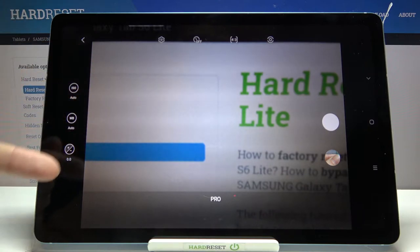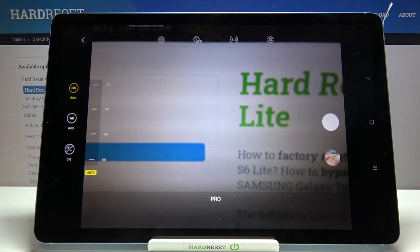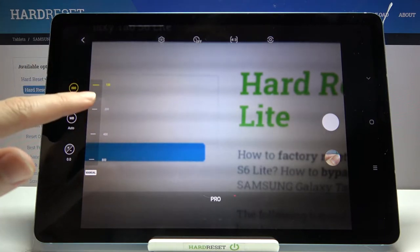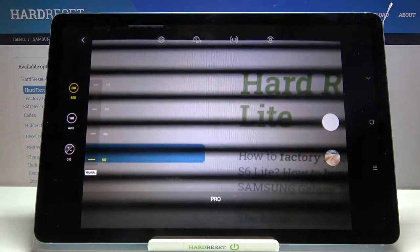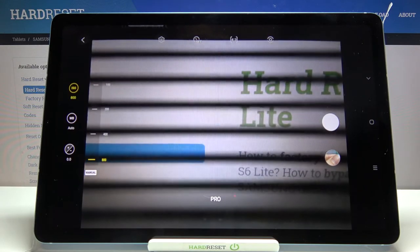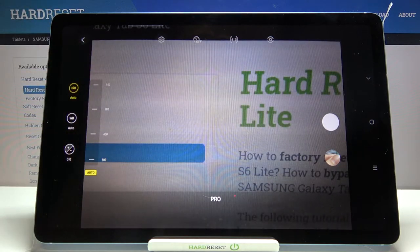So let me start with this settings bar from the left. The first button here is the ISO, so now we can control the camera's sensitivity to light. By using this slider we can make it less sensitive from 100, or by going down we can make it more sensitive to 800. I think this spectrum is enough for this kind of camera. We can also go back easily to the auto ISO by tapping on this manual button here. So now we are again on auto.